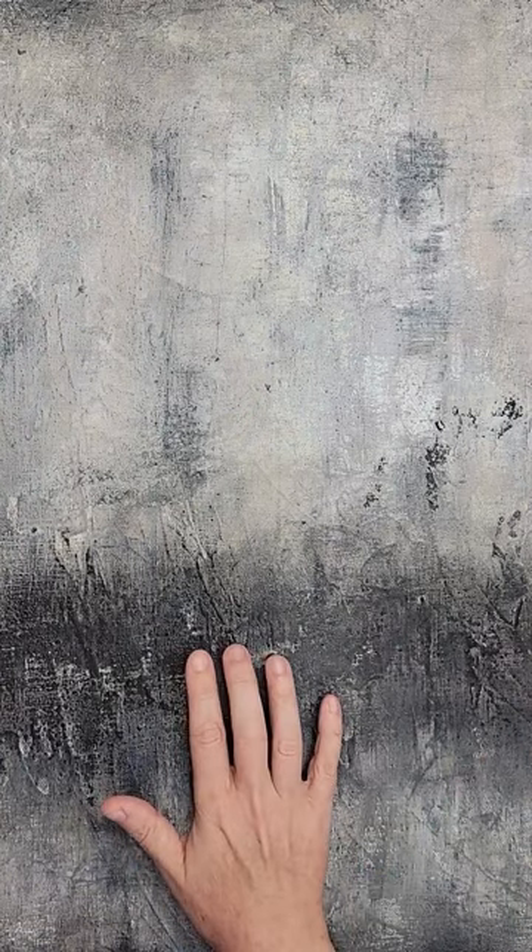Hey guys, this is Ginger, welcome back to the channel. Today I thought I would go over varnishing and different types of finish for your acrylic — specifically a matte type varnish or finish. That's basically what I was trying to get on this finished piece I have here. There is basically no to very little shine on this piece, which is the look I was going for.